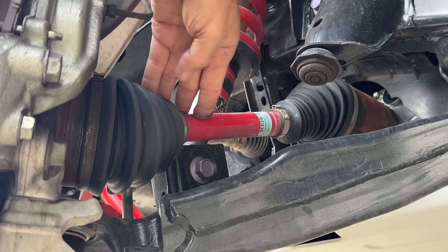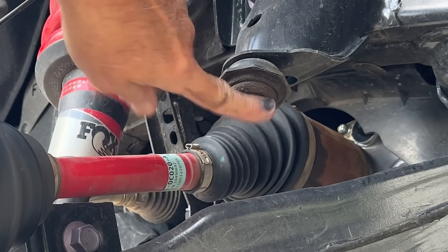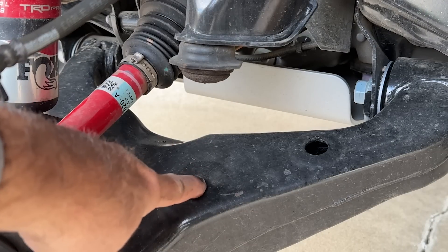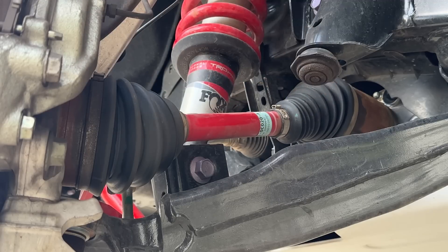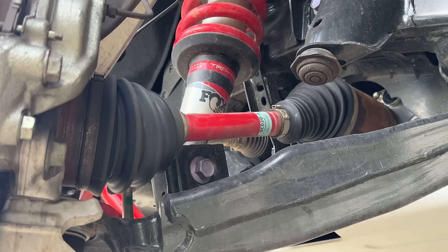We can also see the bump stop here — it contacts this part of the lower control arm. There isn't one on the other side like there was last year; there would have been two of these last year, but this time there's just the one. I think that up inside the coilover there is probably a bump stop that we can't see because of the dust boot.